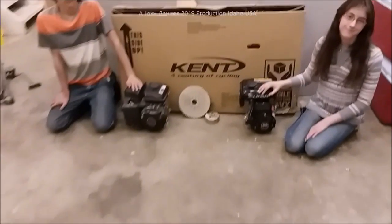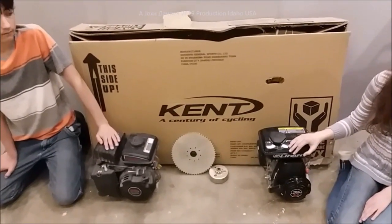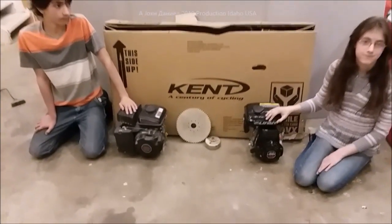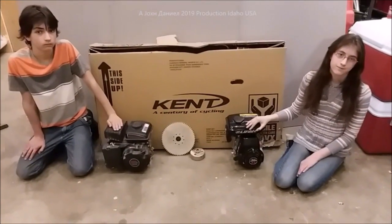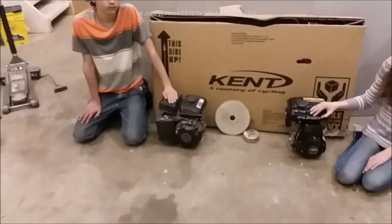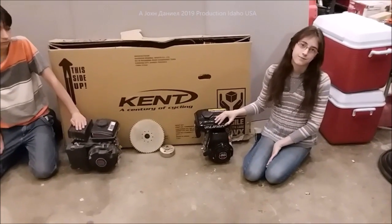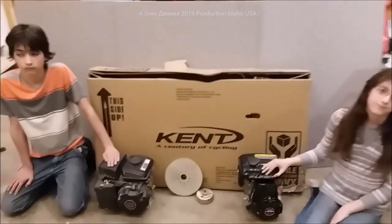Hey everybody. I've been telling you guys for a while that we're going to build a bicycle with a motor on it — a four-cycle. We have two engines here. Daniel picked that engine up last year. Kira got this one about six or seven months ago. And their intent was to do the bicycle.